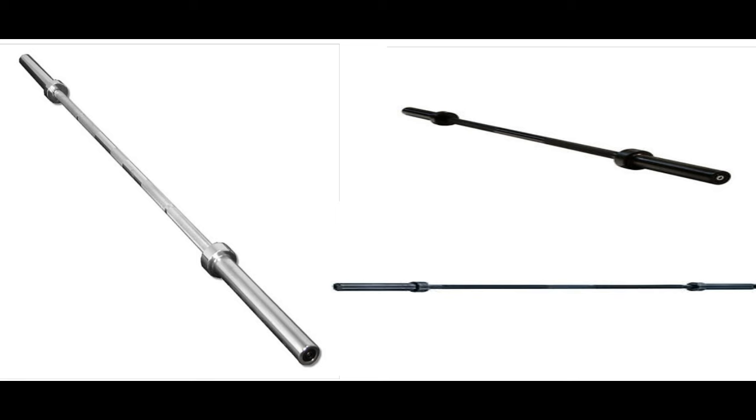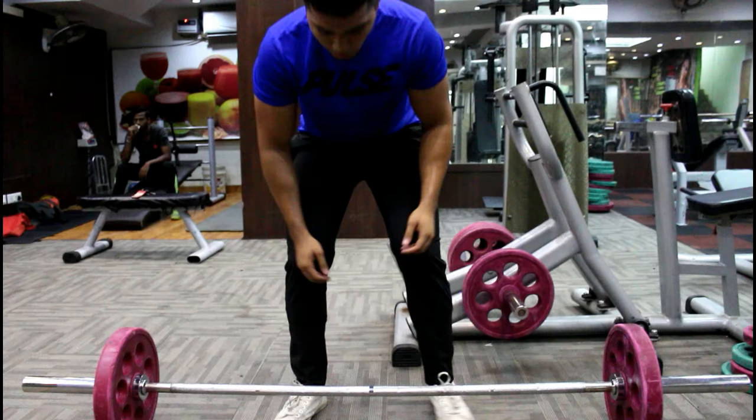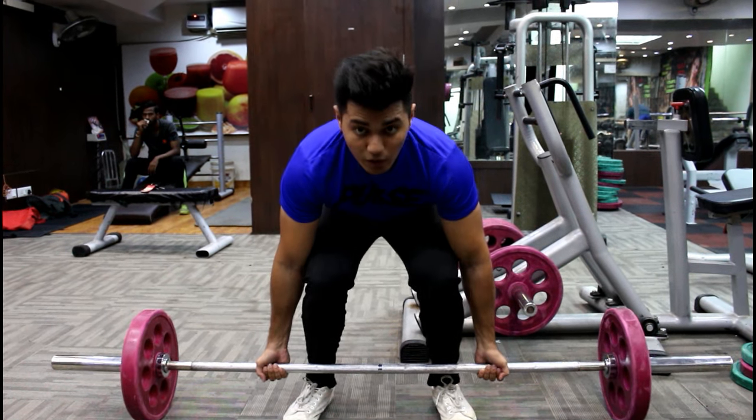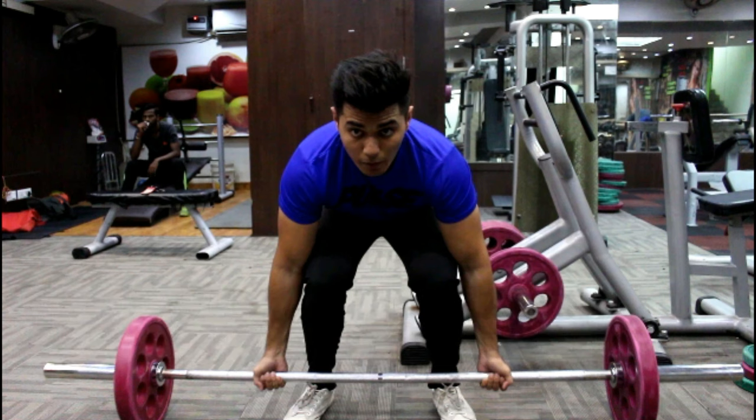Now let's talk about the feet stance. Your feet are supposed to be about shoulder-width apart, but I like to keep them just outside shoulder width. Now grab the bar with an underhand grip. Your hands need to be just outside your knees, so the width between your hands will vary based on how wide you place your feet.